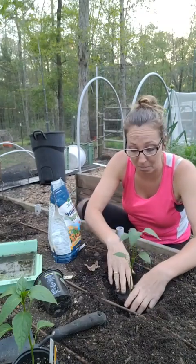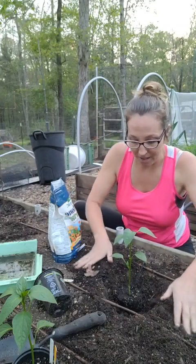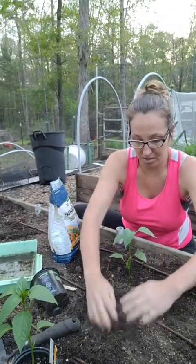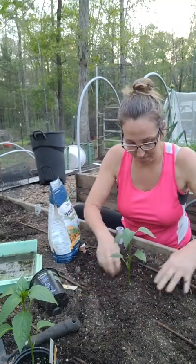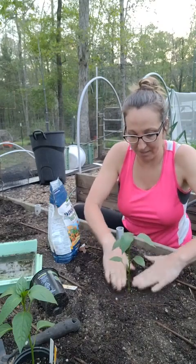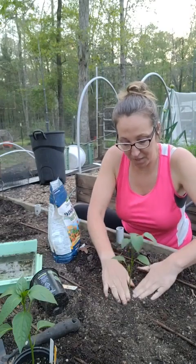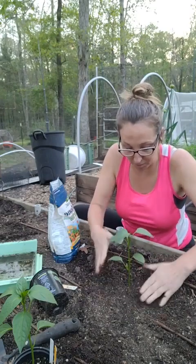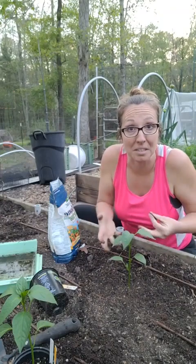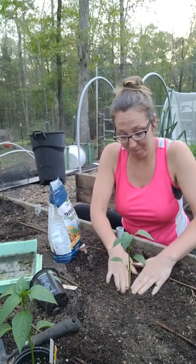I set the plant in, make sure it's where I want it to be, then pile the dirt over and press it down very gently to remove any air pockets. If you have an air pocket, the roots will air-prune themselves when they reach it — they'll just stop growing. So tamp it in well, and make sure you mark it or you will forget what you just planted.